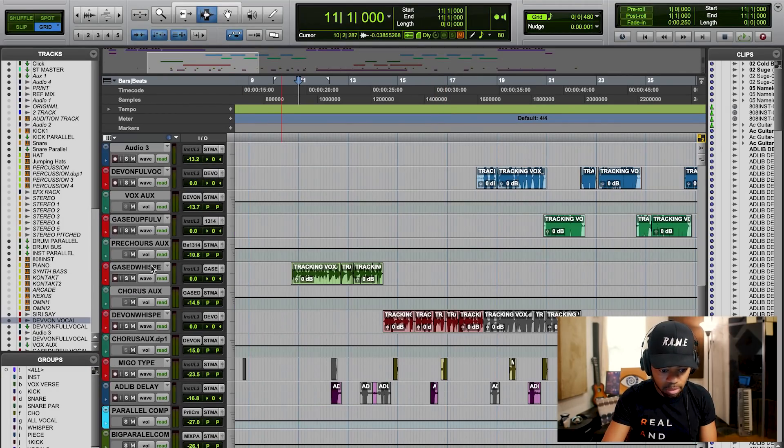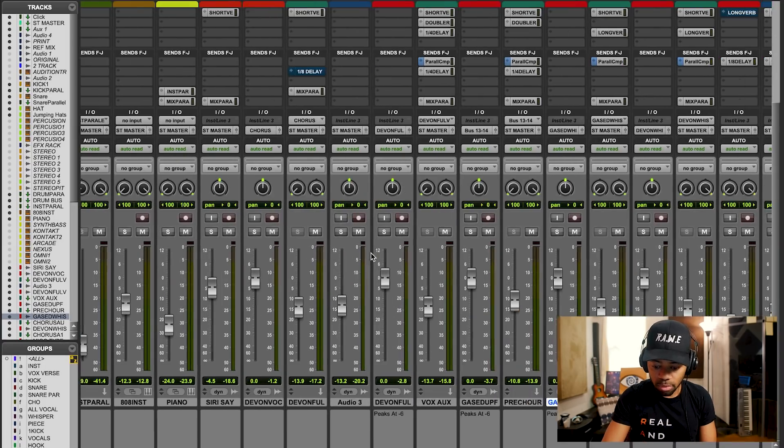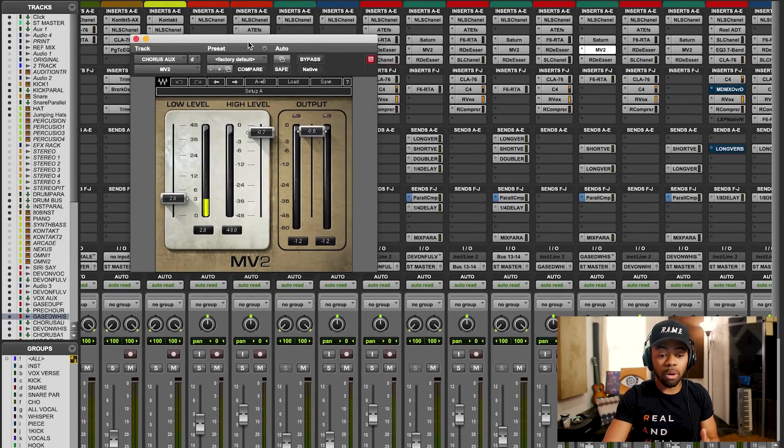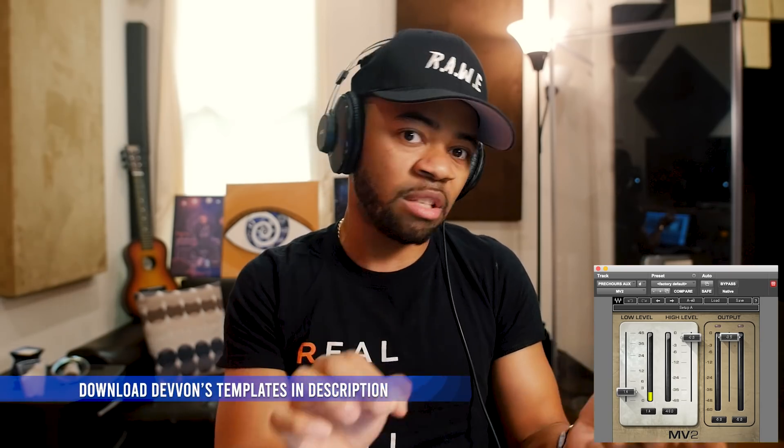The upward compressor I'm using today is called the MV2 from Waves. It's one of my favorite upward compressors, and the reason why is because of its functionality and how simple it is. Any one of you can pretty much get this plugin and jump right into upward compression.